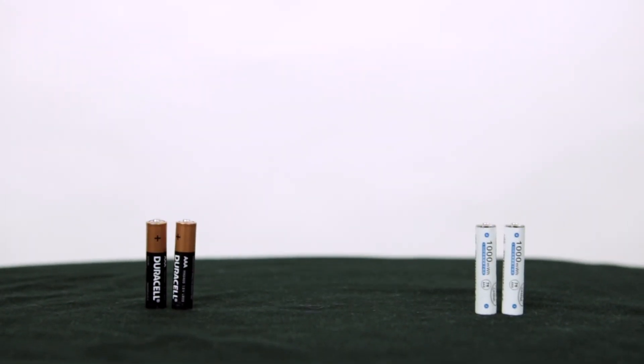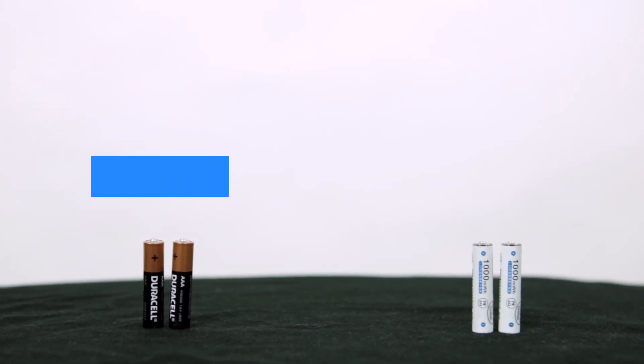Like the Virtual Field headset, the controller's battery life depends on your usage. If you do tests infrequently, like once or twice a week, then your batteries may last for a few weeks. If you do tests more frequently, then you may need to change your batteries more frequently. The controller takes two triple-A batteries.